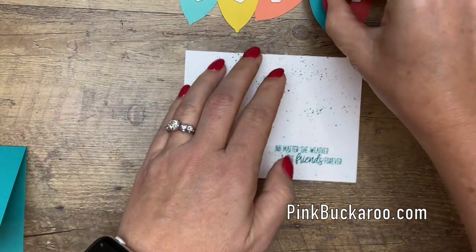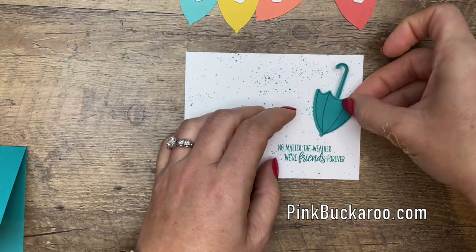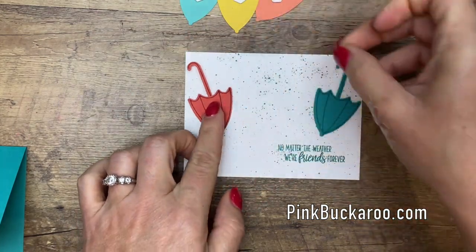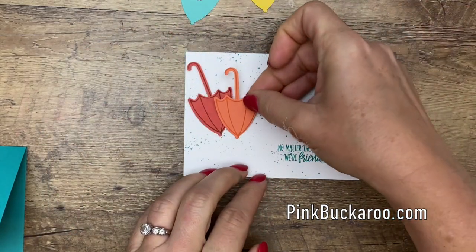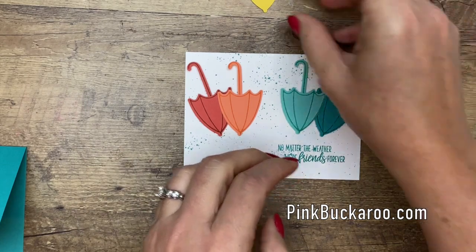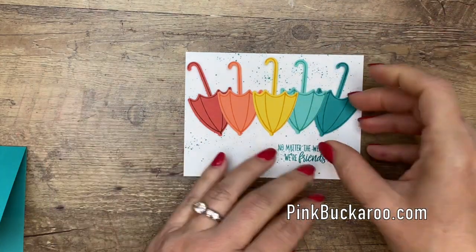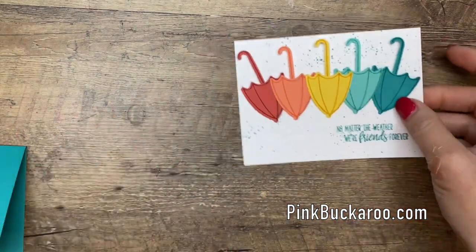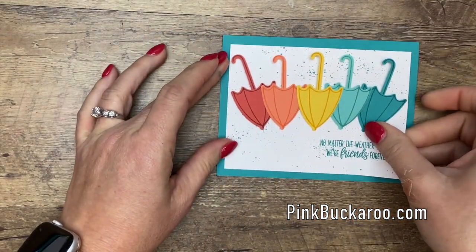Now let's bring these umbrellas back and start on the outside two and meet in the middle — this will help us space them. I have Bermuda Bay curved in a little bit on one side, Terracotta Tile curved in on the other end, then Grapefruit Grove in there. I love that they overlap. I'm not pushing them down too firmly in case I need to move them around. There we go, that looks pretty good. Now let's put it down on our card base — and you're done! Isn't that adorable?